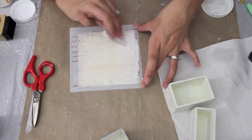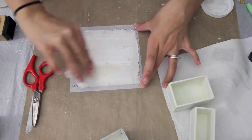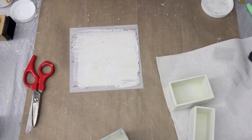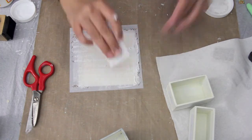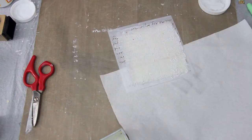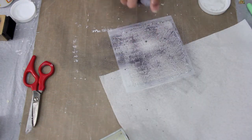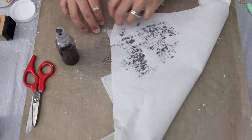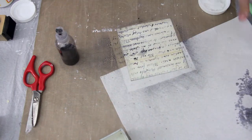I'm now taking this stencil from Crafters Workshop and some molding paste, and I want the whole paper to be covered with the script. I'm just layering it on there and I will be spraying it with some spray — I believe it's a little bit of Smooch Spritz and some water — and I'm just blotting it off a little bit.